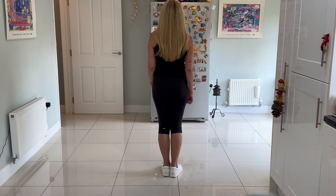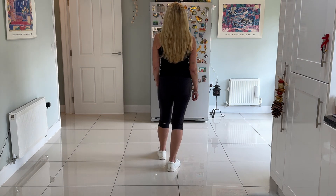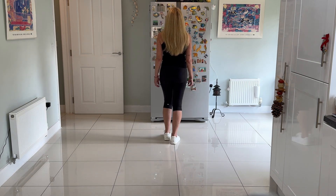We're going to do another V-step: step the right foot out to the right diagonal, step the left to the left, step the right back to the centre, close the left next to the right, and walk forward: right, left, right, left.